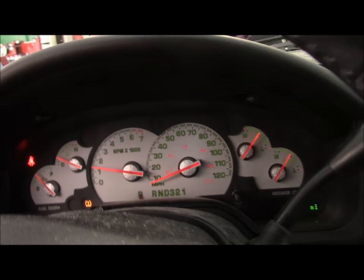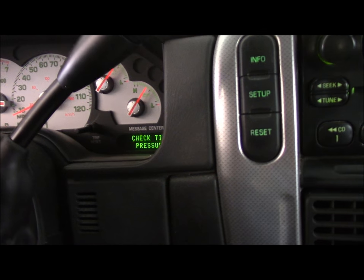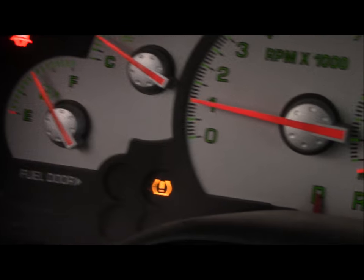First thing we're going to do is get in the truck and verify the complaint from the customer. So we're going to start it up — this particular vehicle says on the display 'check tire pressure' and it also shows the low tire pressure indicator right there. That's the low tire pressure warning.